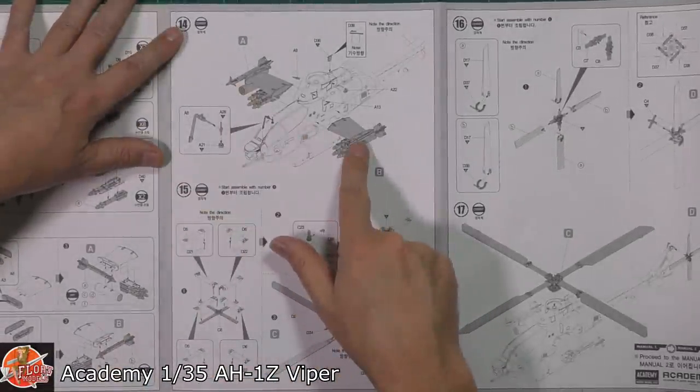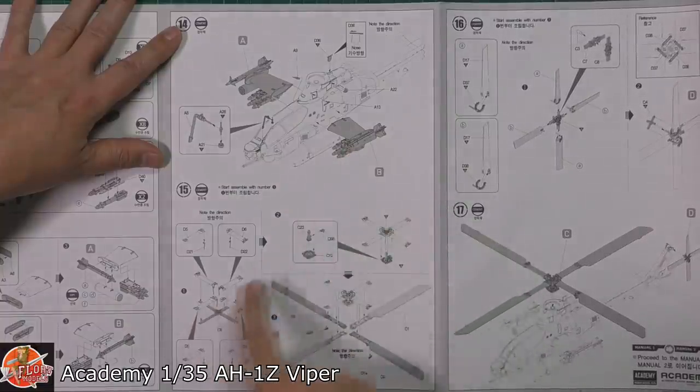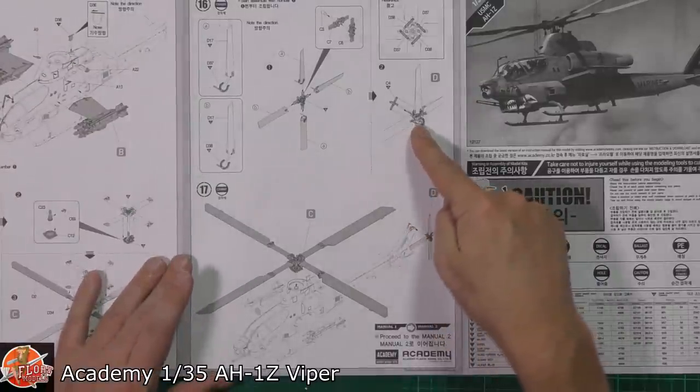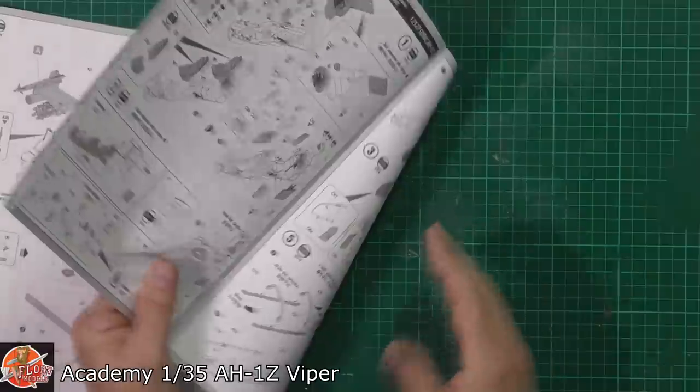Those giant pylons being fitted onto it, and then the main rotor system being put together and fitted on. Then the tail rotor system going on, both of those being dropped in, and you're good to go.